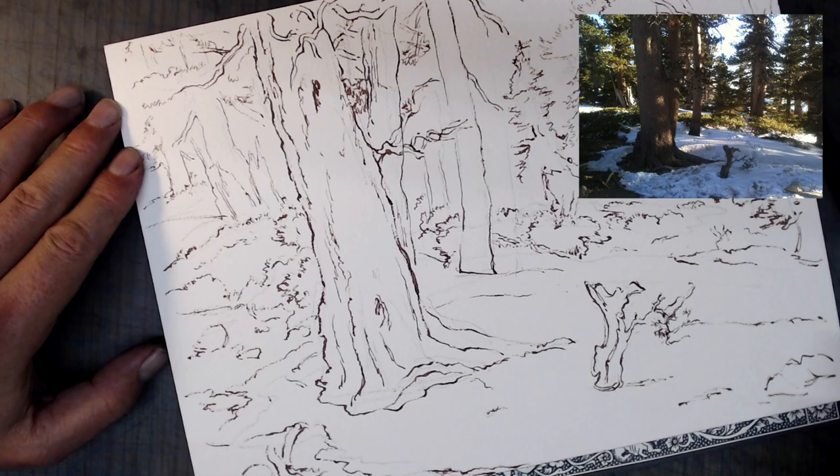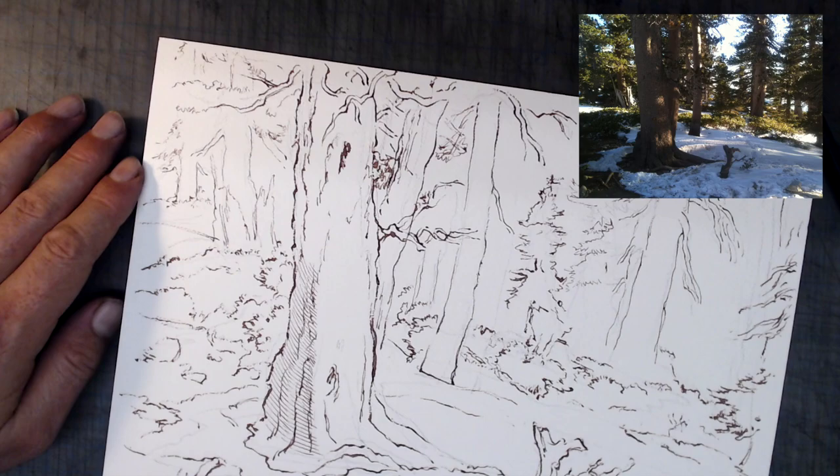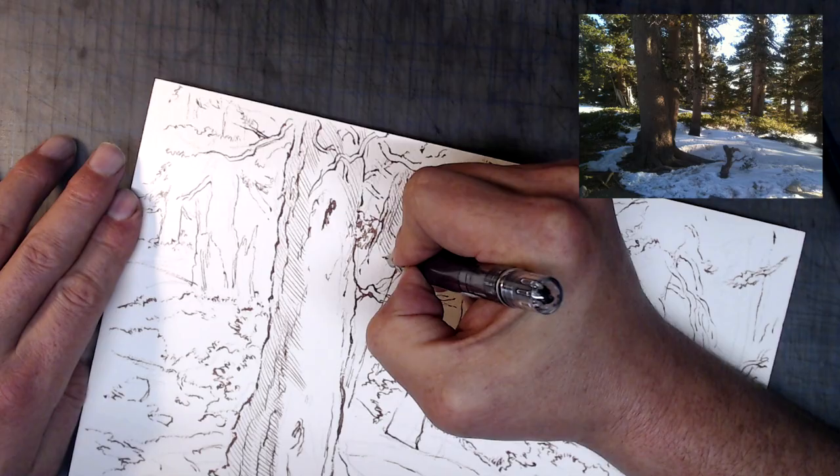I'm trying not to make the lines overly faint, however, in anticipation that I'm going to go over this drawing in watercolor. This is something that can be difficult to anticipate at times, and quite often I find at the end of my sketch that I didn't make my lines dark enough. This isn't a huge problem, however, since you can always reinforce your lines towards the end.